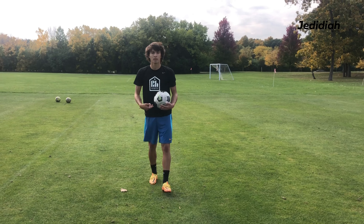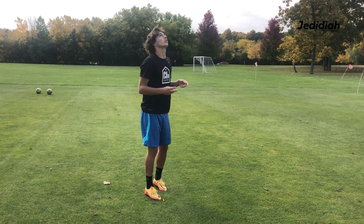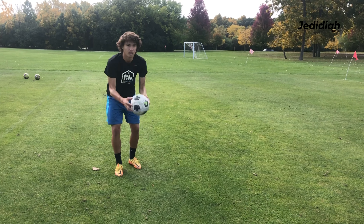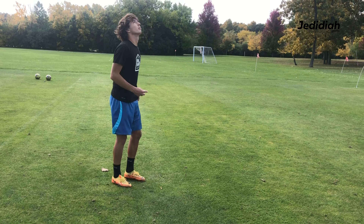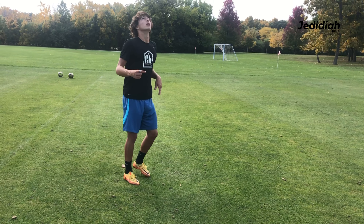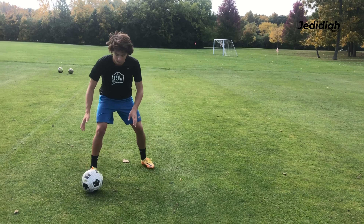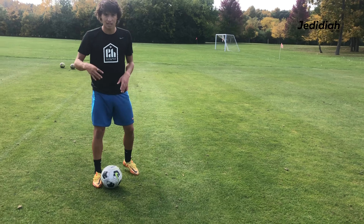Next one we can do is throw it just a little above your head and you're trying to control it like that. You're hiding the ball, you go down. Each one, try to improve. That one wasn't bad, but I kind of had to lose my balance at the end, so now I'm trying to focus on my balance.